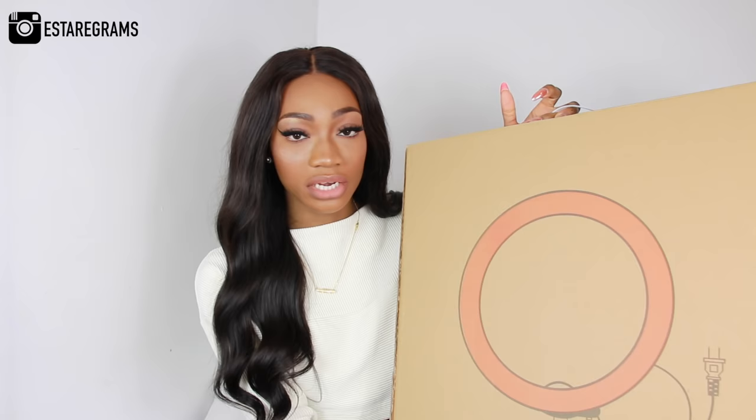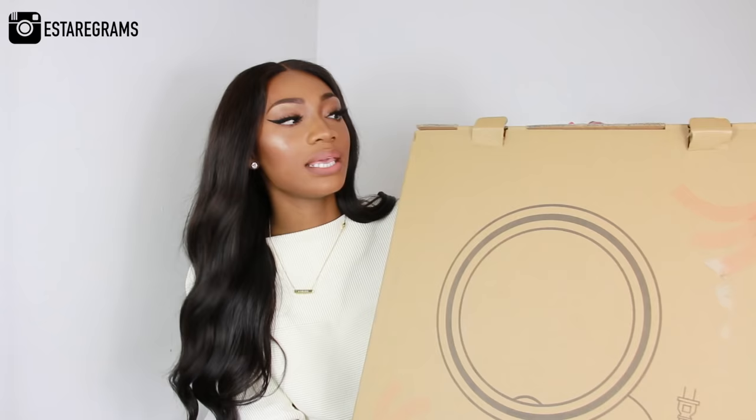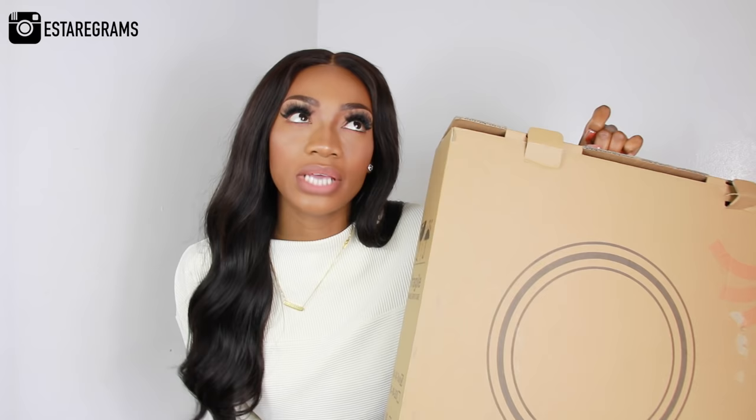This is the Neewer ring light — 18-inch outer rim and 14-inch inner rim — and I purchased it off Amazon. You can see that it's written 18, and here is the UK plug because I live in the UK. It was delivered in a bigger box, and inside that bigger box was this box which contains the ring light itself. I bought it off Amazon two days ago.